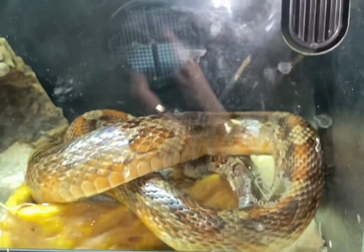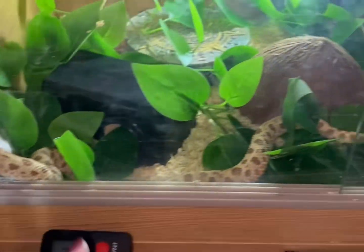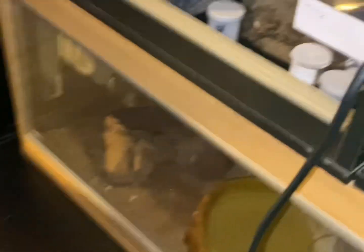We'll lock him up after because his enclosure is a bit of a pain to lock. But that's two down — Jaffa and Gordon are done. Now we're going to be trying the finicky boy, Mango. He has never eaten off the tongs for me and I don't think this will be the first time.